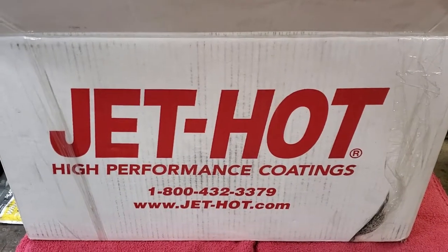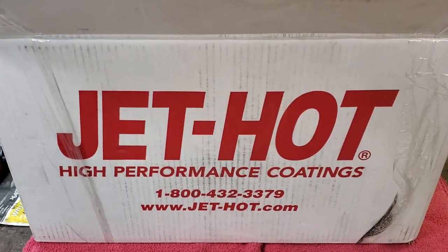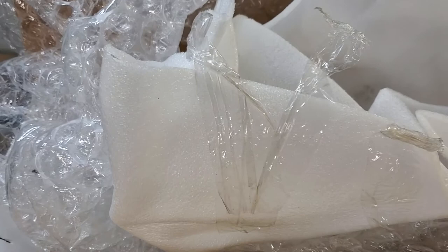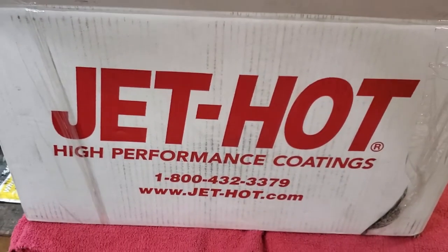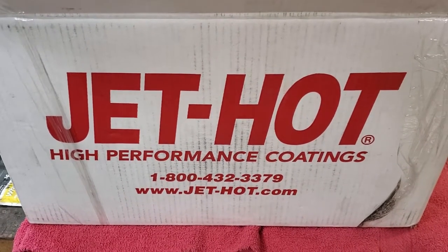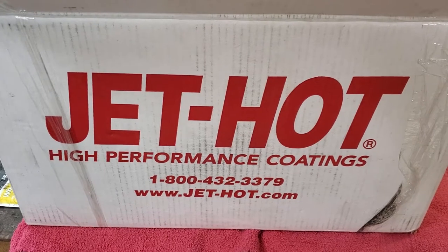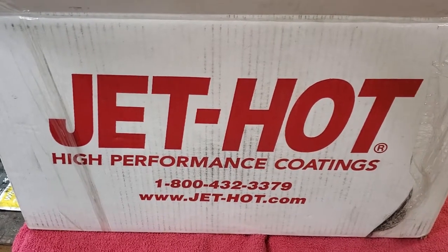This big box is what they ship the manifold back in and as you can see from the amount of packing material, they're really serious. They take care of your parts really well. It's more like unwrapping a mummy than anything else — there was so much around it. But nothing you ship them is going to get damaged when it comes back because they really take care of it.